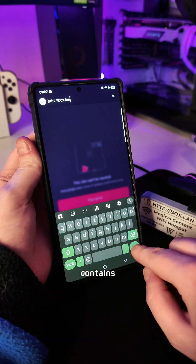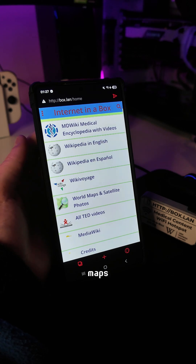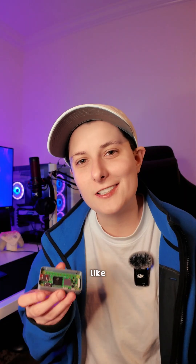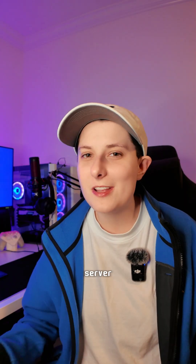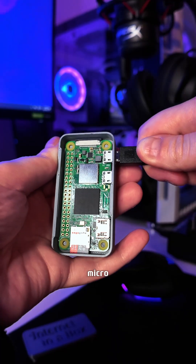My Internet in a Box contains every Wikipedia article, a medical encyclopedia, OpenStreetMaps for satellite imagery and maps of the entire world, as well as anything else you'd like to load onto your server. And best of all, it fits in your pocket and is run off of a simple 5 volt micro USB.